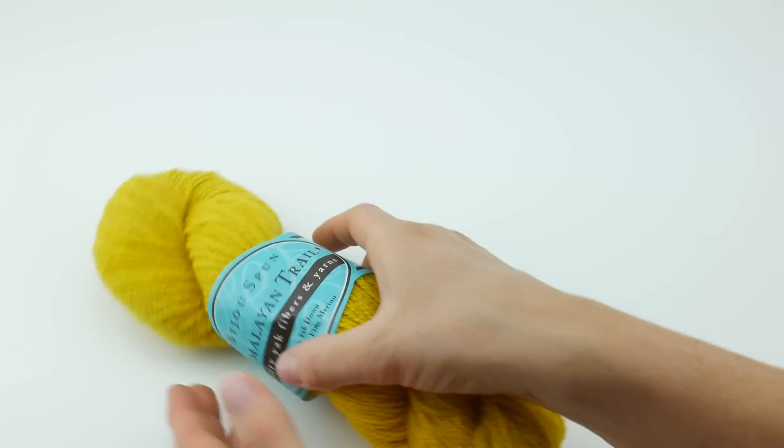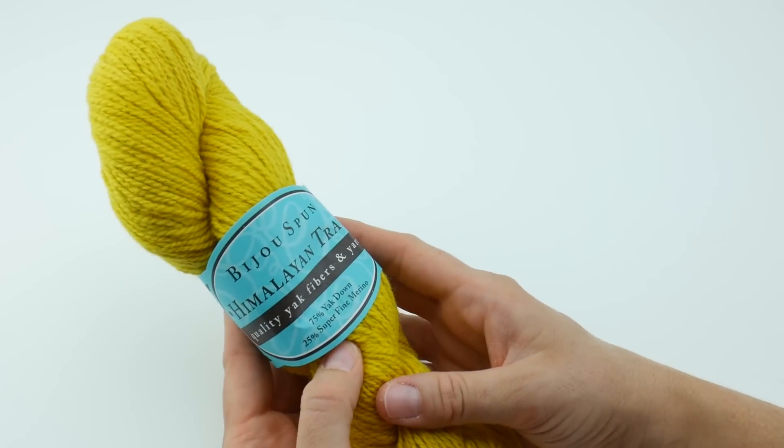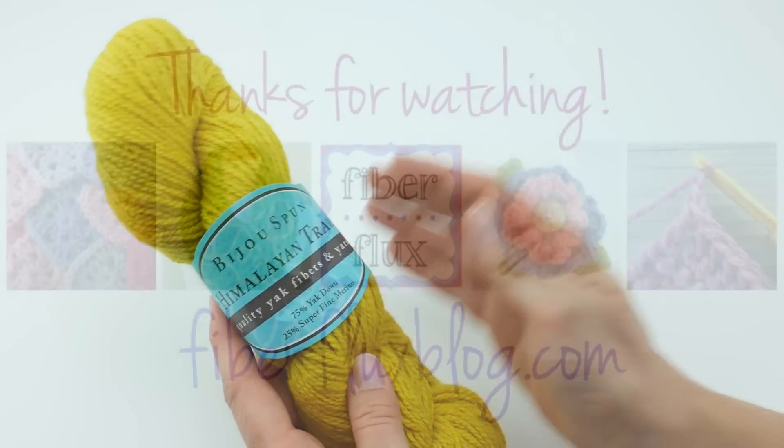This is a really fun yarn. It's soft and fun to work with. Thanks so much for watching, and be sure to click the subscribe button to get all the latest Fiber Flux video updates. Thanks again — see you then!